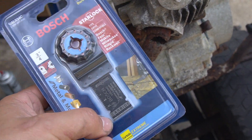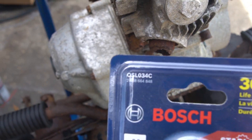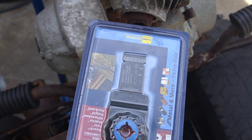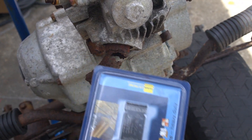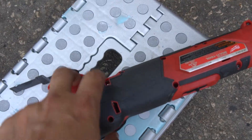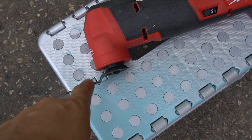We're going to work with this particular model. You can see the part number here — they come in various widths. You'll want to get something that is smaller than the actual exhaust port hole. I'm using it on just an M12 Milwaukee oscillating tool, and it's already pre-installed.